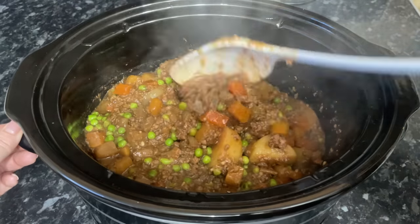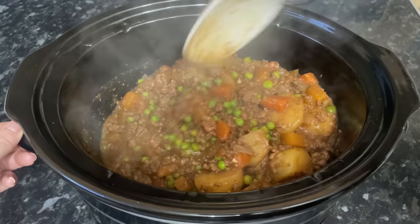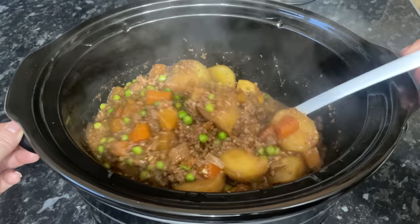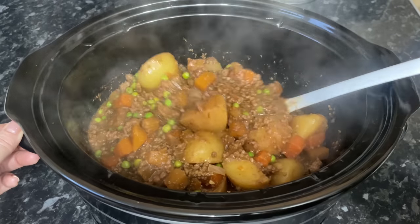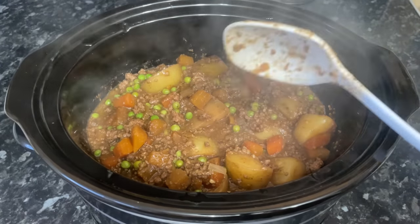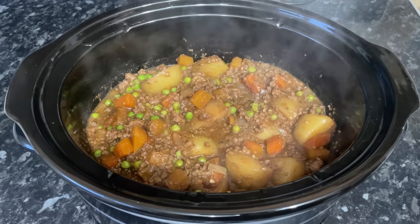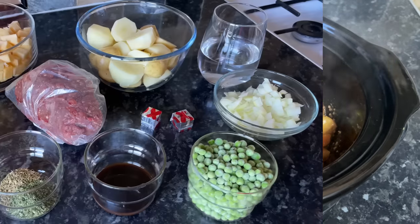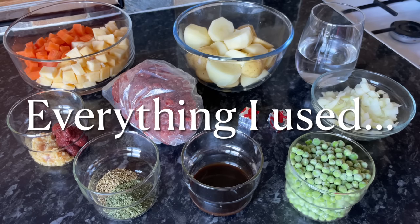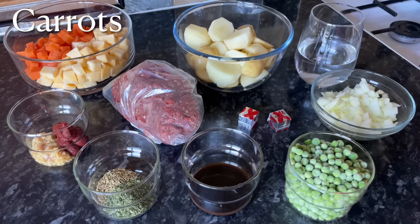It's a time saving, energy saving, and definitely a people pleasing recipe — perfect on its own or with some crusty bread or even with some extra vegetables on the side. It's just mince beef and potatoes and vegetables and a rich beef gravy. Everything that I'm using here I will leave listed in the description box down below, and I will put these on the screen as we go.